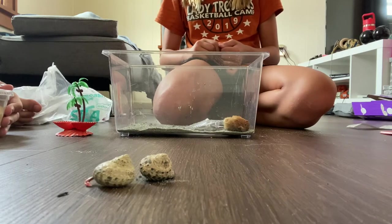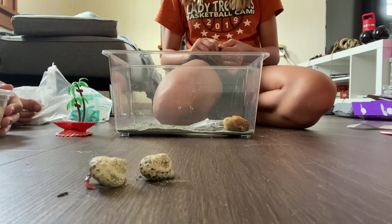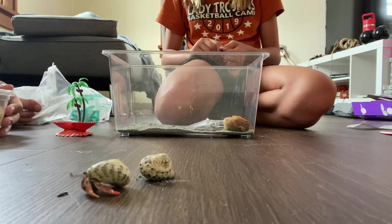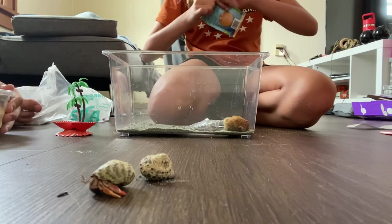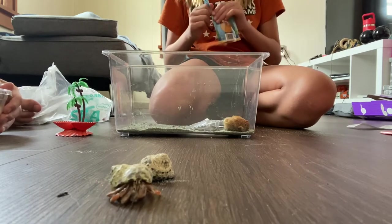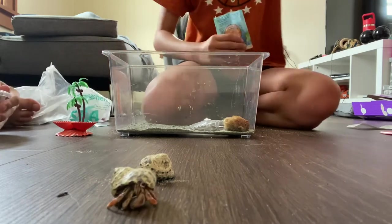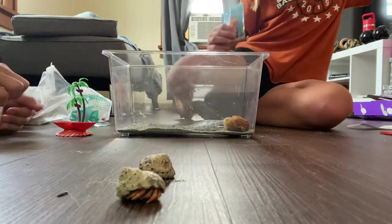I know you guys can't see this right now, but Dewey's coming out of his shell. We're not gonna move a lot for this. Look, do you see his arm? Look at the shell, it's moving. Guys, he's moving on camera. He's looking at the camera! That's Dewey — he's probably like, where am I? It's okay though, he's gonna go explore. We're watching him, no worries, he's not gonna get hurt.